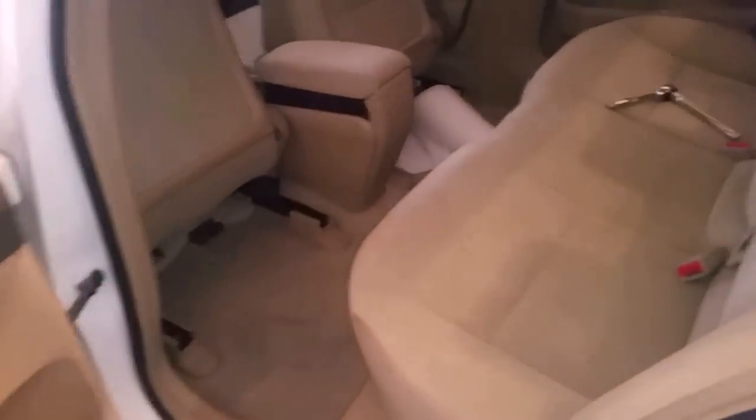While cleaning my Honda, I realized the backseat cushion — the bottom or the underside — is wet. I'm going to remove it and show you how. Locate the 10 millimeter bolt that is holding the back seat's middle portion.